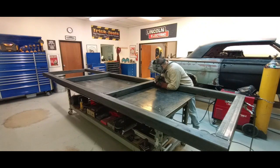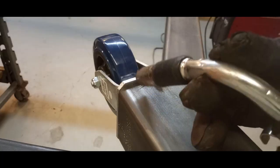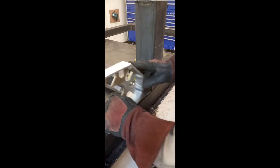And now we can start welding out. Of course, you never want to weld continuously all the way around — you want to stagger your welds. And here's the caster welding into place.